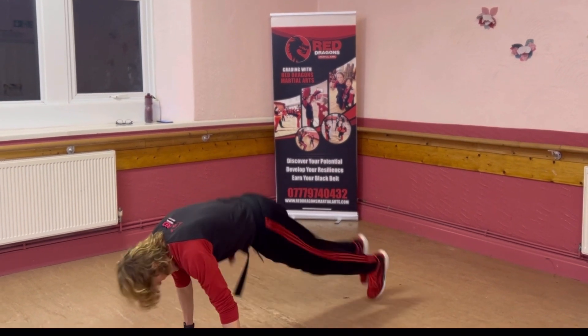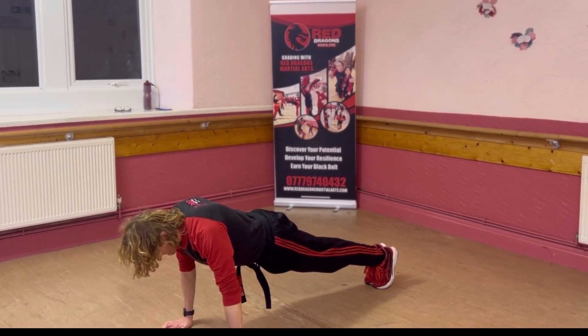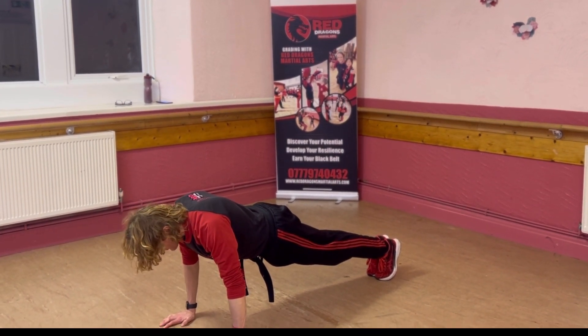Bend your knees. Hands down, out. Nose to the floor. Back up. Keep your back straight. Tuck your tummy in. Head in line with your body.